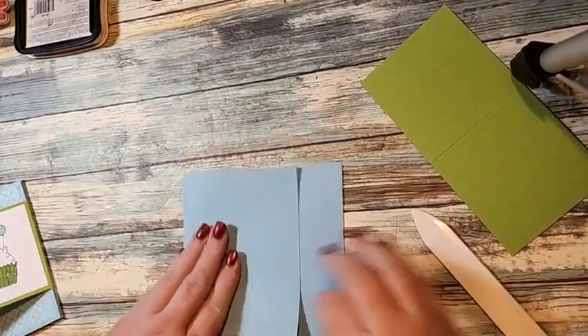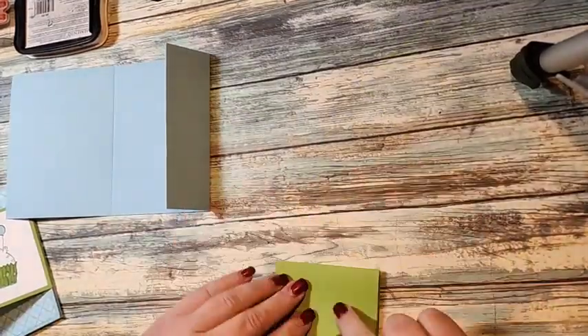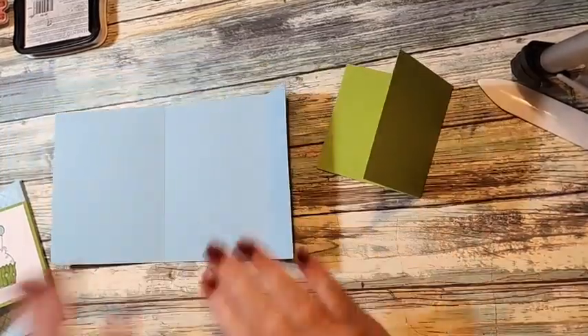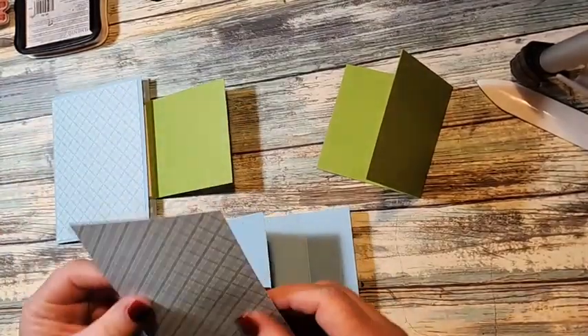I'm going to fold this in and burnish all my score lines really quick, and then we can get started putting it together and doing our stamping. To put it together, this is the front — I want to do this designer series paper, this is four by five and a quarter.